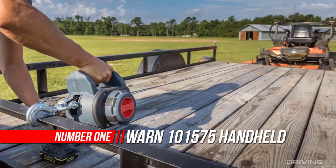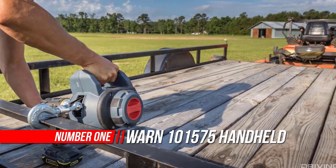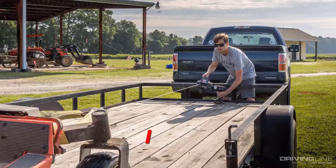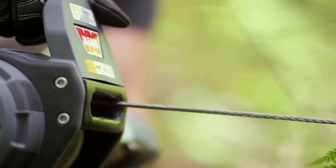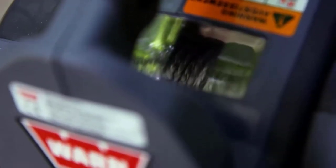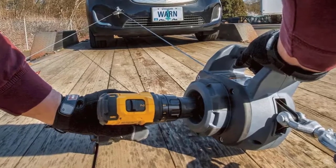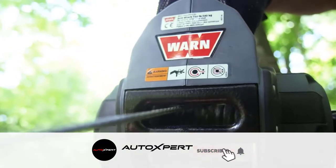Number one: Warn 101575 portable drill winch. How do you turn a mere handheld power drill into a portable, versatile pulling tool? With the rugged, versatile, and easy-to-use Warn drill winch, the 101575 portable drill winch with a synthetic rope has a 750-pound single line pulling capacity and is powered by a standard portable drill.